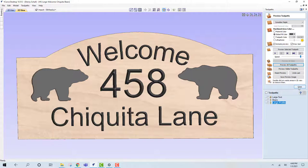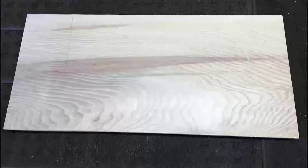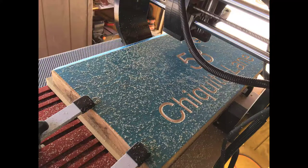The next step is for us to hand-select the wood. I hand-selected this pine piece because of its unique wood grain appearance. It'll be planed, sanded, and sealed, and a paint mask will be added prior to being cut on the CNC machine. The CNC machine is a highly accurate, computer numerical-controlled device that drives our cutting tool across the wood sign.